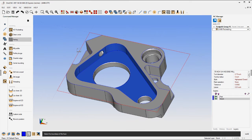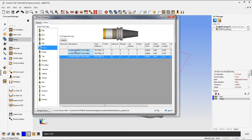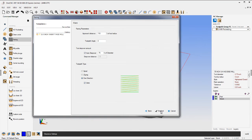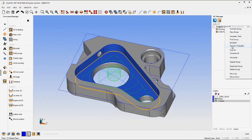Let's perform a facing operation. You can pull a tool from the library or manually create a tool. You can override the speeds and feeds, and we'll select some coolant. We'll click Next — again we have our model and we're setting our clearance plane. I'm going to use One Direction. Notice how you can rearrange the machining operations — I just moved the facing operation to the top.